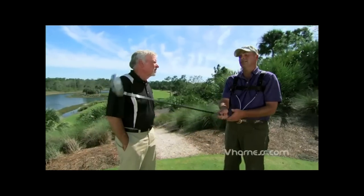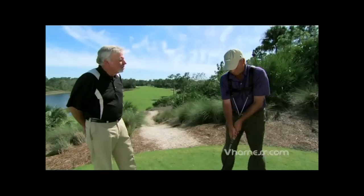And this thing, the V harness, it lets you feel what you're actually doing. And do the same thing every time. It does, and it's the right thing. And that's how we get better. That's the whole key.